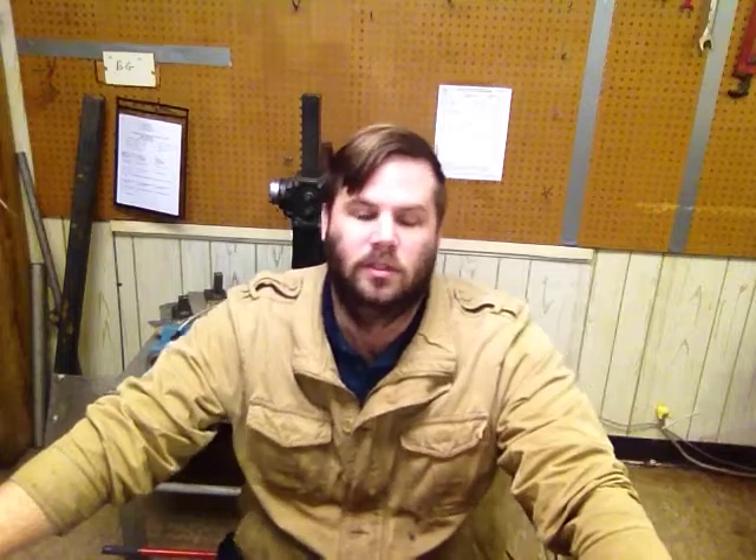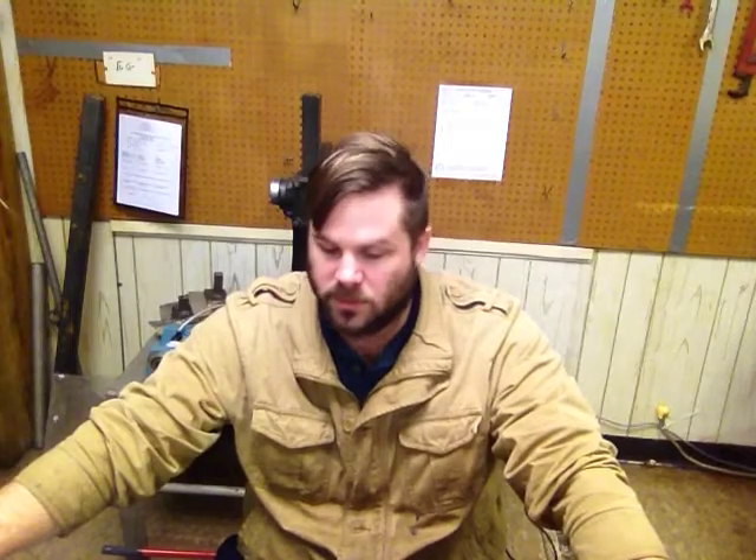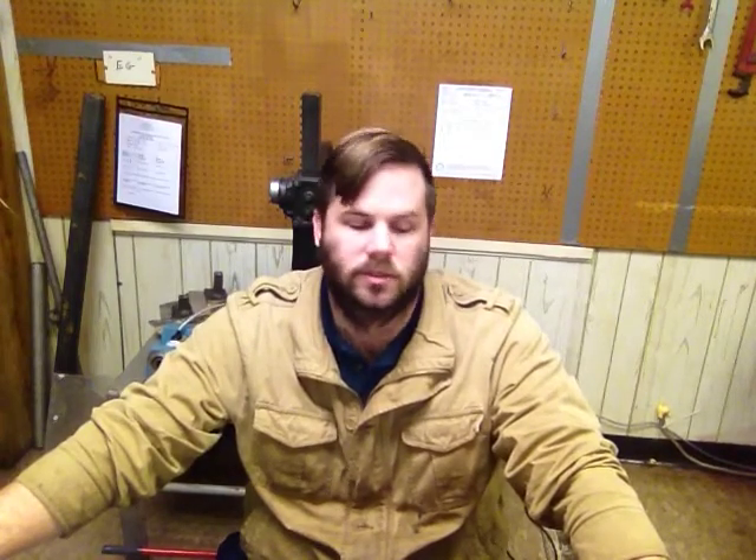We've got some other stuff going on in the shop we'll make videos on. We have a fuel flow meter to finish up with parts on order. Also, our mini mill broke — it's an X2 Harbor Freight, manufactured as Central Machinery. The plastic gears inside broke, so we're going to tear it down, put in metal gears, stiffen the column, and do more accurate, precise machining. Thanks for watching, and if you have any questions, send me a comment and I'll be happy to answer it. Thanks very much — thanks for watching This Old Shop.